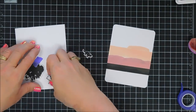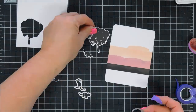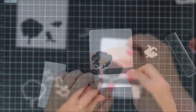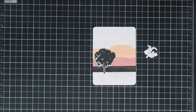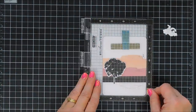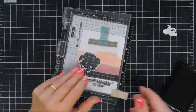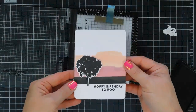I had a little bit of ink on the top plate of my die-cutting machine from the last card I made, so the sentiment had transferred over to my tattered rose background and I was smearing it trying to get rid of it. Now we're going to stamp our sentiment for card one — a birthday card that could also work as masculine with those colors. It says 'Hoppy Birthday to Roo' — I feel like I'm talking like Scooby-Doo. It stamps beautifully with the intense black ink.